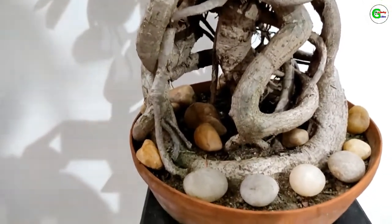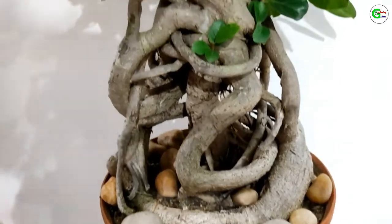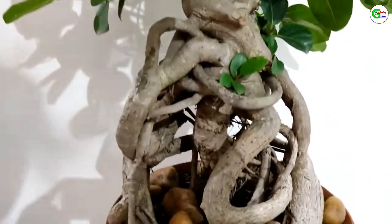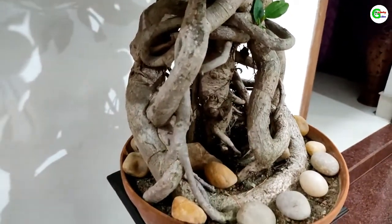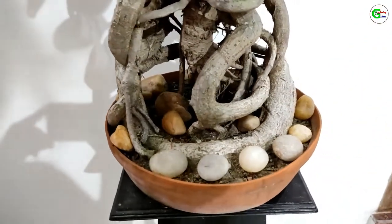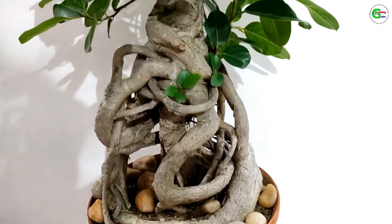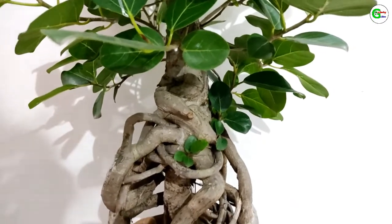Friends, now let us see how I have done it. This is a very easy way to make bonsai. Normally we make banyan bonsai by using its aerial roots, but I have done it by using its roots only.